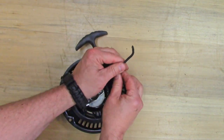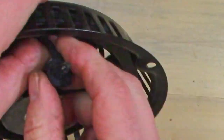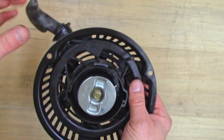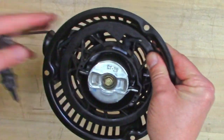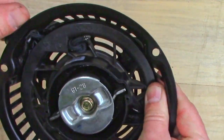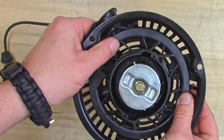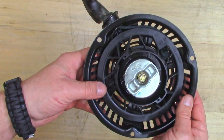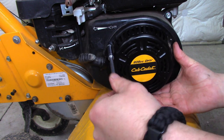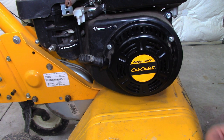Now take your string and tie a knot in the end of it. I'm sure there's some fancy knot you're supposed to use, but I like this knot right here — whatever it is. Now pull your string back out, get your knot seated where it needs to be, and then slowly let it back in again. Now we're ready to reinstall. Whenever you're working with a part that has screws all the way around it like this, it's always a good idea to start all your screws before you tighten any of them up all the way.